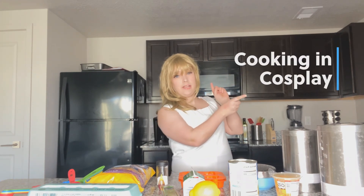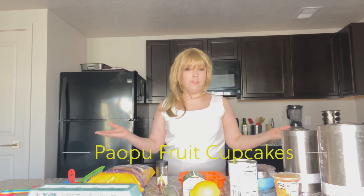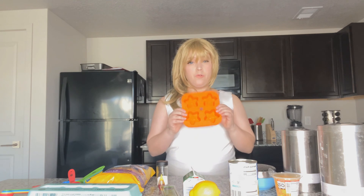Hey guys, Bree here with my brand new video series Cooking and Cosplay. Today we are kicking off Kingdom Hearts month with some Paopu fruit cupcakes. I'm going to be starting with some cupcake molds and we're going to whip up the batter and get going.